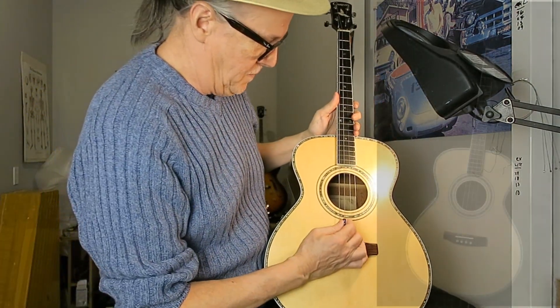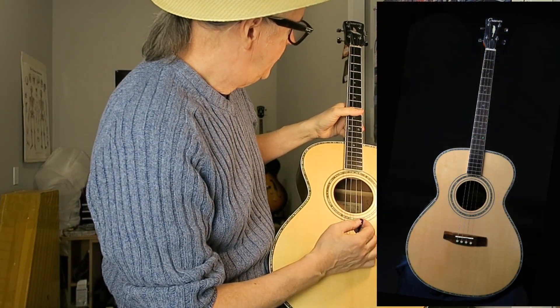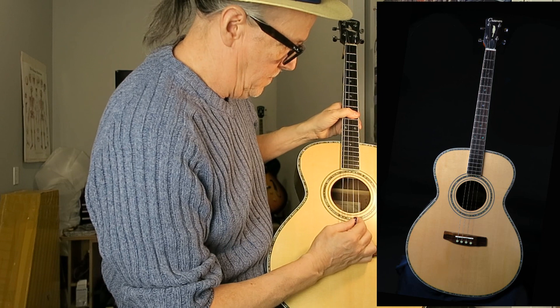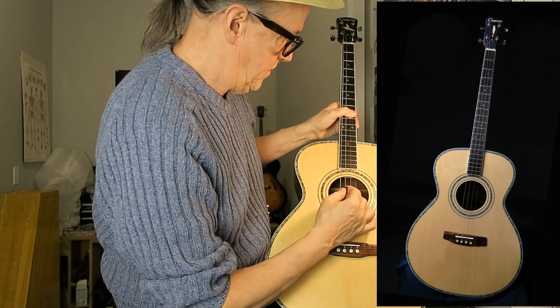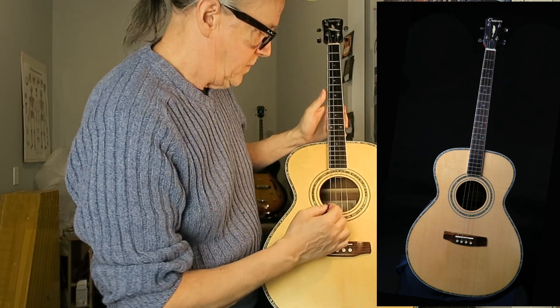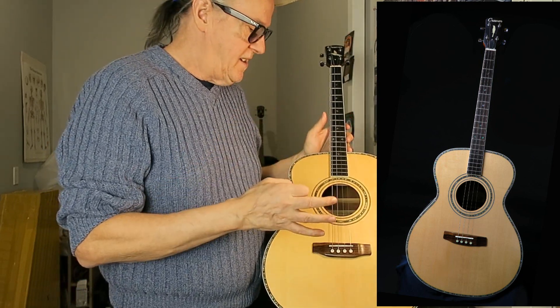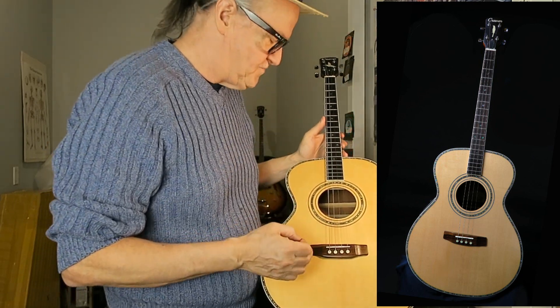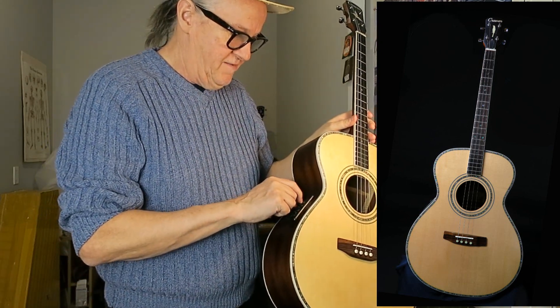CGDA — is that right? Nice, long, sustained, beautiful resonance. Okay, we'll crank up the volume.